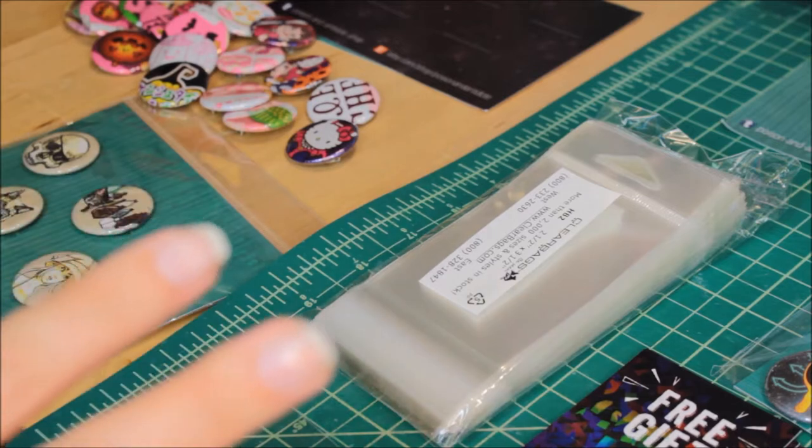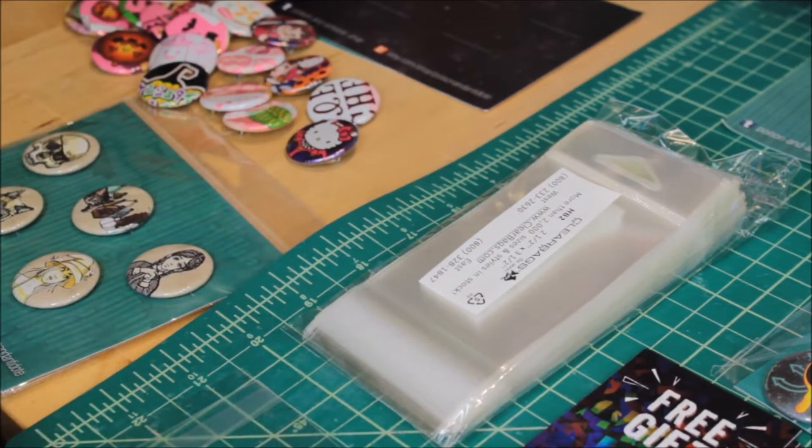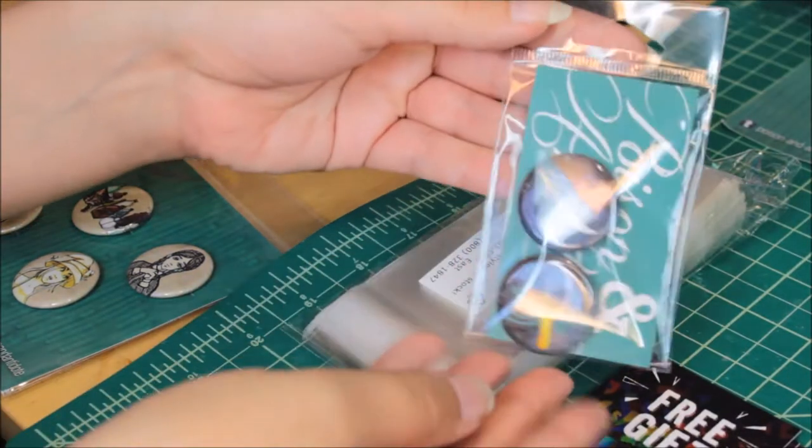If customers only want to buy one or two pins, I usually have a big board with all my pins on there and customers can pick and choose what they like. I typically sell a lot of individual buttons. I do offer packs, but individual buttons tend to sell well, or people like to do the build-your-own packs. So what I do for that is I package them this way.